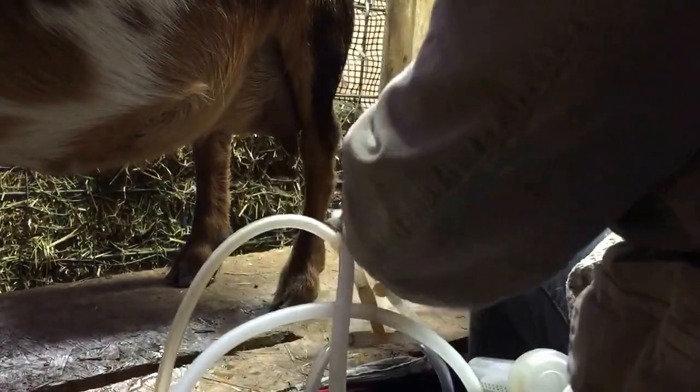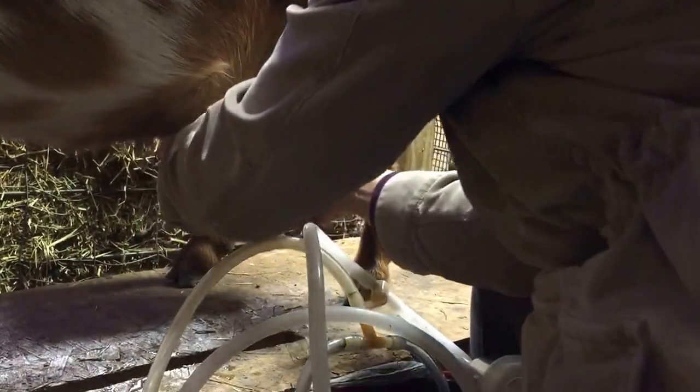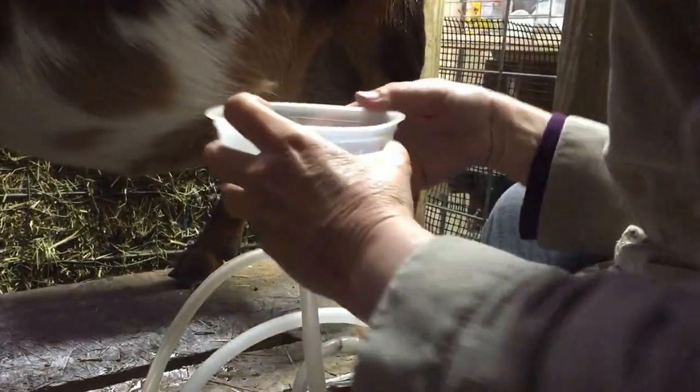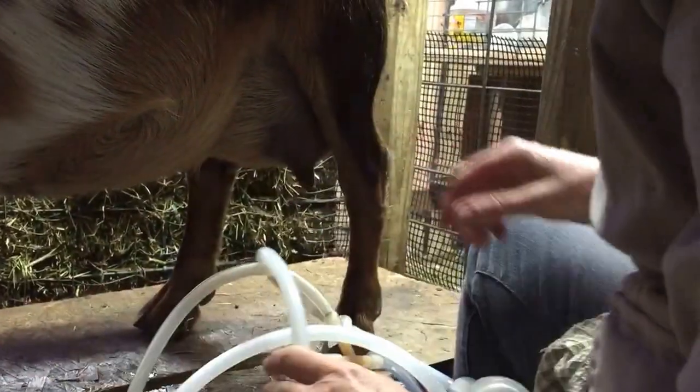I use a little cup to squirt the first milk into. This is the milk that's been sitting in the teat overnight, so it's the most likely to give a goatey flavor. Plus, you can look and see if there's any lumps or anything in there that shouldn't be there.